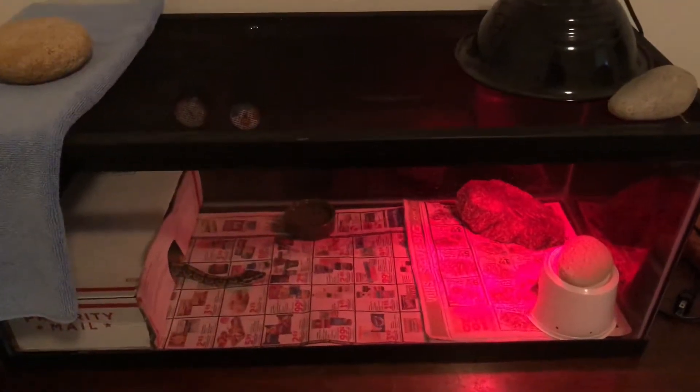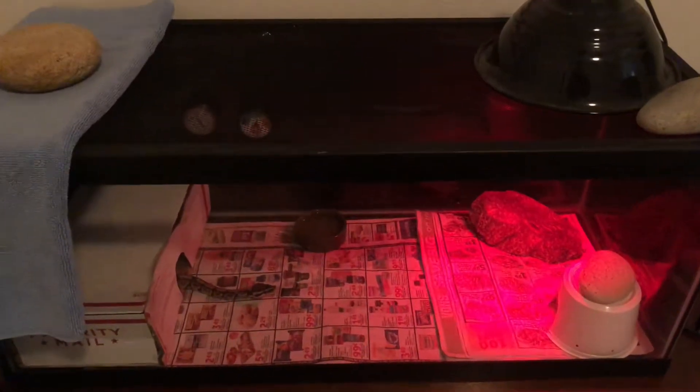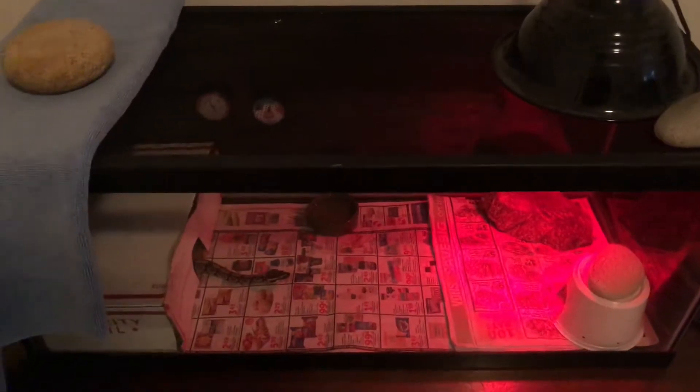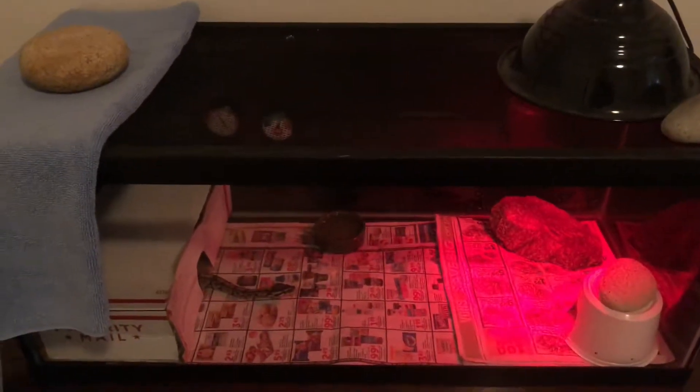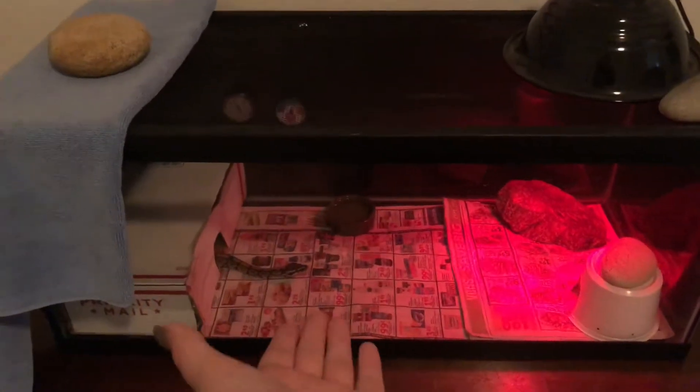Hello everybody and welcome back. Tonight I'm going to be doing my night routine with my beautiful snake, Olive.